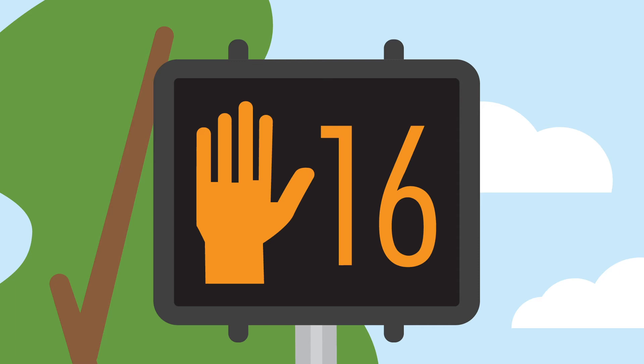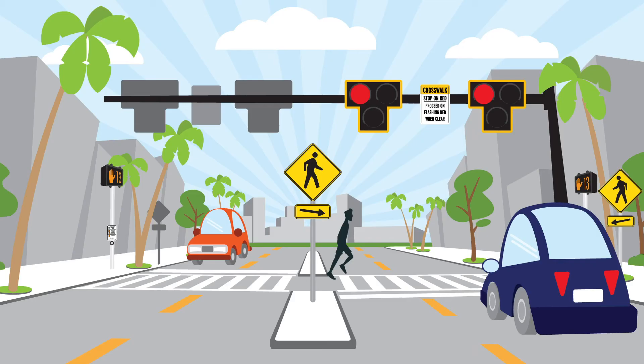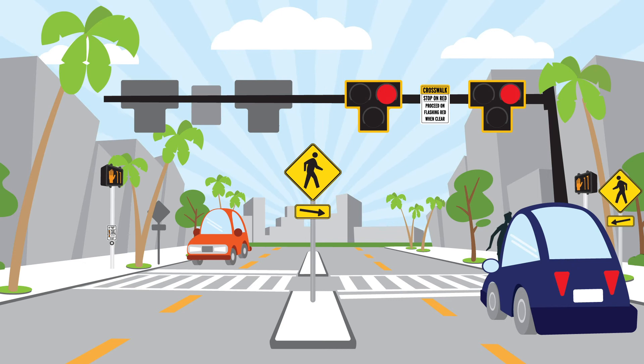After a short interval, the pedestrian signal switches to a countdown timer and the vehicle signal changes to flashing red. When this occurs, no other pedestrians may enter the crosswalk.